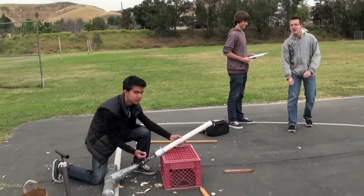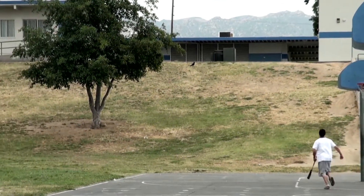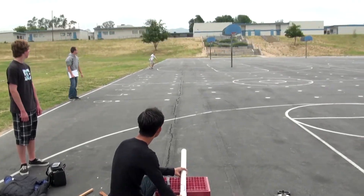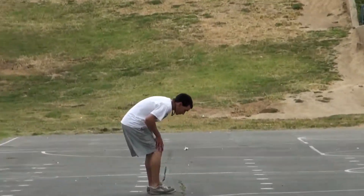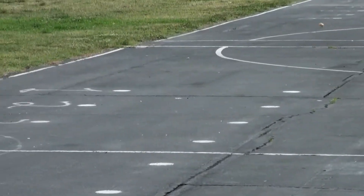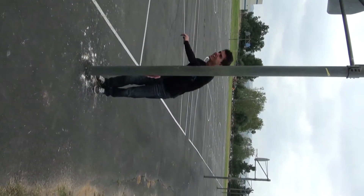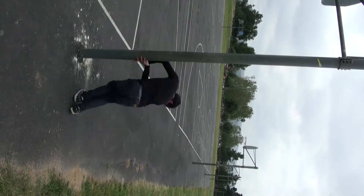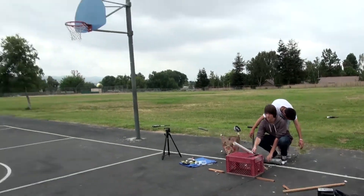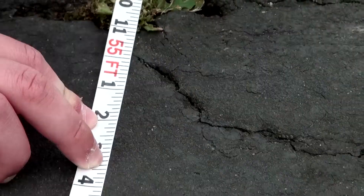Now it's time for 30 psi. Fire in the hole! Three, two, one. Try to grab that. Do it again. Hold on. Vertigo. Three, two, one. 55 feet.